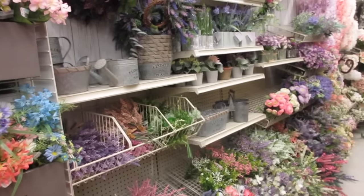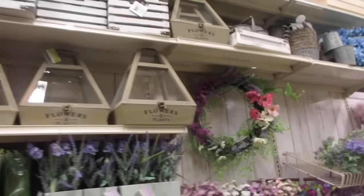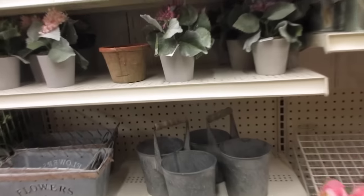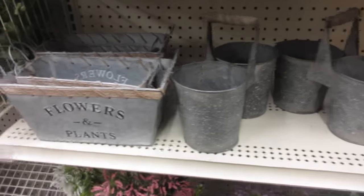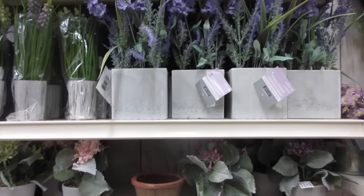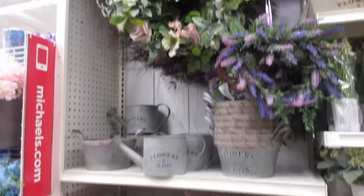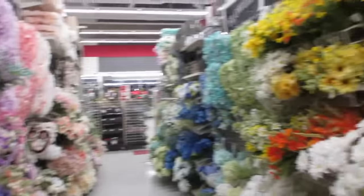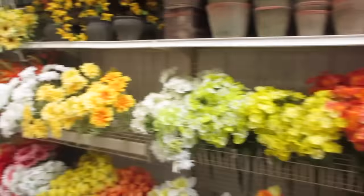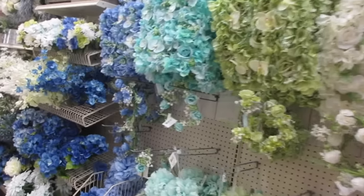Over here we have flowers — I like this for the spring. And then over here is their flower market section.